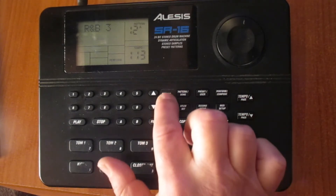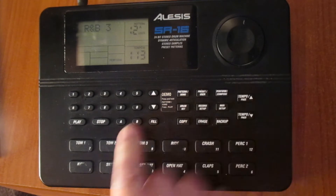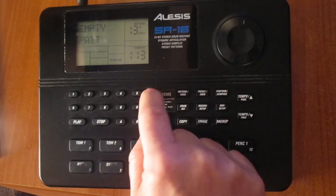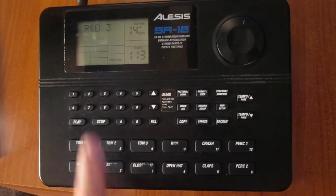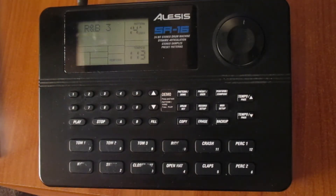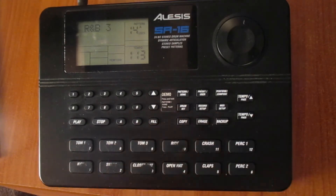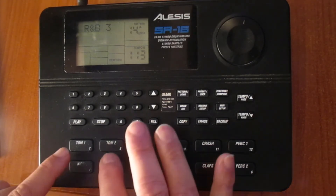When it finishes, I search for the pattern in user now. So I go to user and select number 14. Here I find that the pattern is copied — Rhythm and Blues 3. I check the sound. I think it's a bit exaggerated, and I want to change it. I want to modify the sound of the pad.